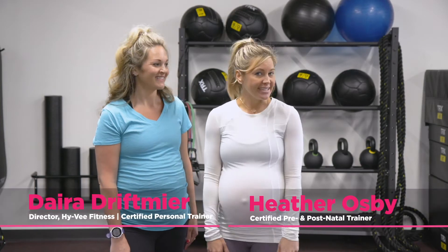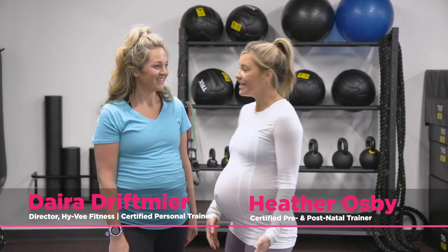Welcome back to Momentum. I'm Heather Osby, Certified Prenatal Trainer, here with Dara.